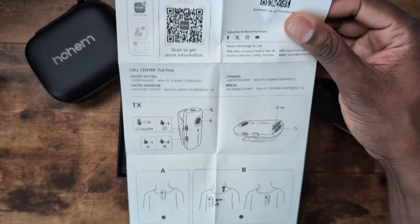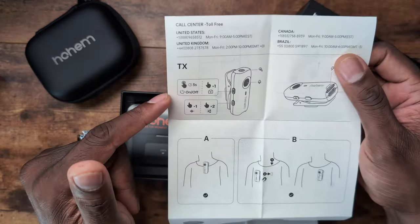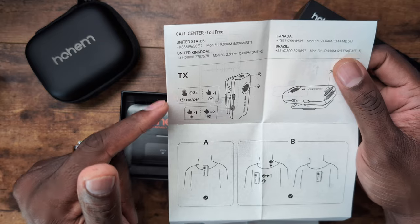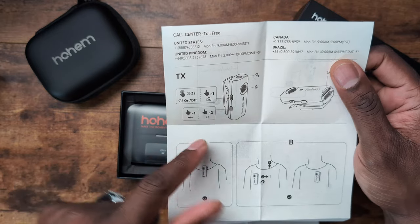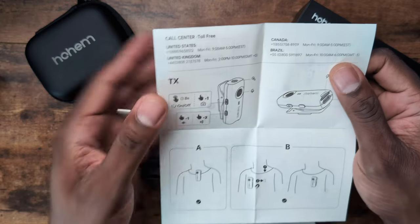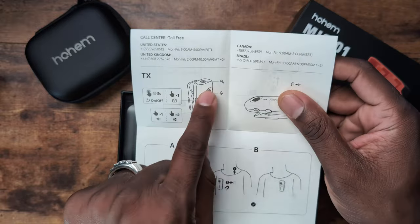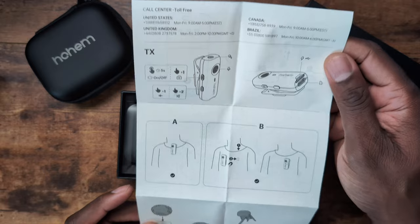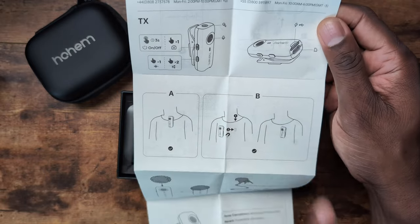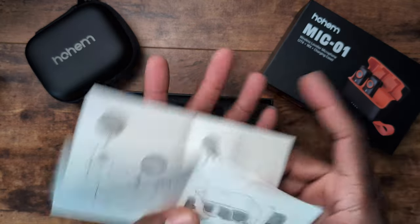This is a nice brochure showing how to wear it. It's got the magnetic setup like most mics. It tells you right here — three seconds powers it on and off, one press for a photo, one press for noise canceling once it's on, and two presses for the same. You can see the bottom button is directing you and the top button is for the other function. The microphone is on the outside right there, and you can also plug in up on the top. It gives you different scenarios on how to wear this microphone — you can also do an external lav mic.